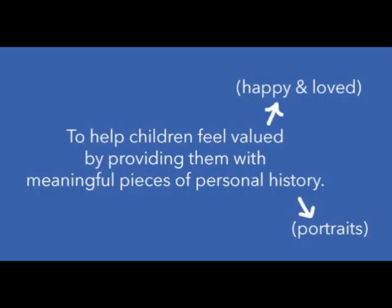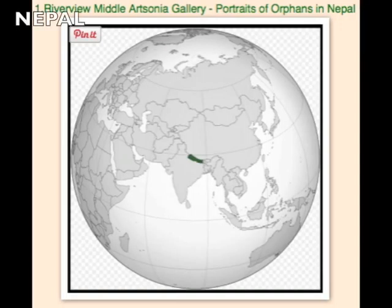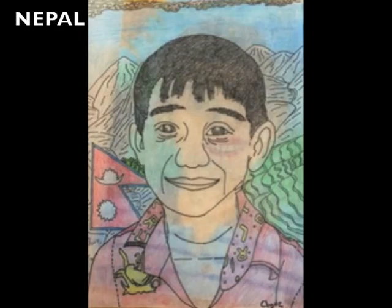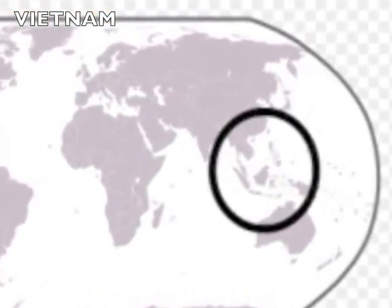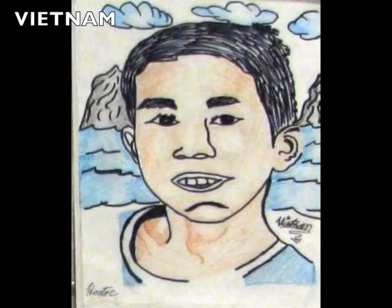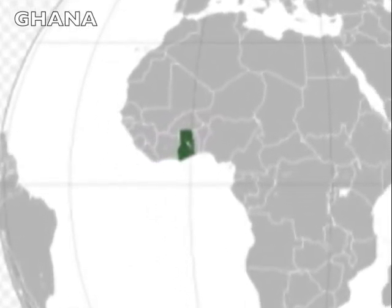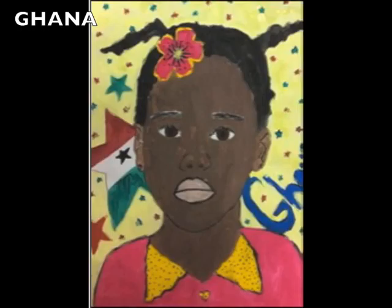Portraits are important since photographs aren't taken when they're children. These are pictures of orphans from Nepal that we drew, with colorful backgrounds depicting the country. We also drew pictures from Vietnam and then from Ghana — always with backgrounds reflecting the country the orphan is from.